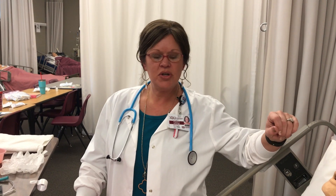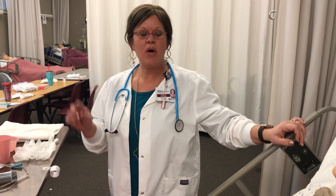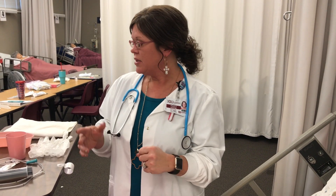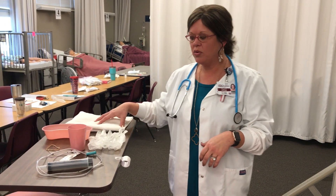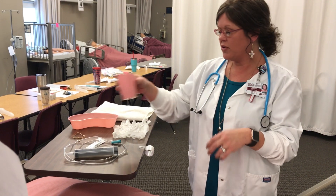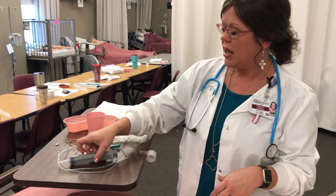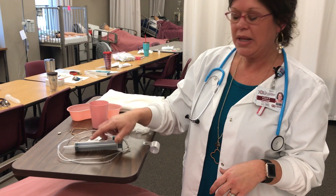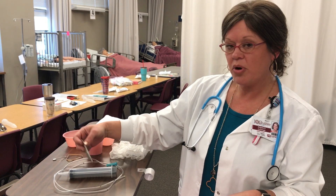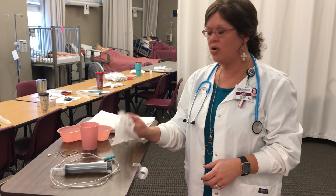We are inserting an NG tube into our patient. The first thing I would have done is checked my physician's order. Then I'm going to gather all my necessary supplies. If I'm inserting an NG, I always want to bring a towel, a little basin, a small cup of ice for the client, a rubber band and safety pin to secure it at the end, a syringe to check placement, the NG tube, lubricant, tape to secure it, and gloves.